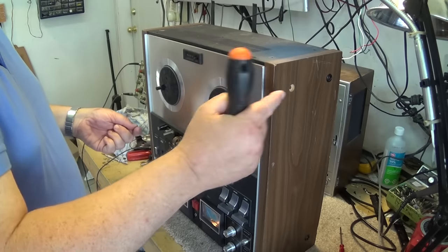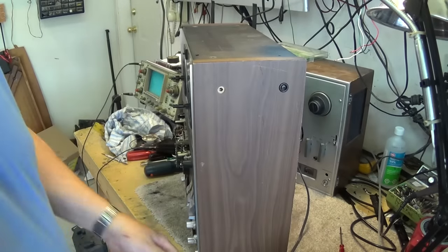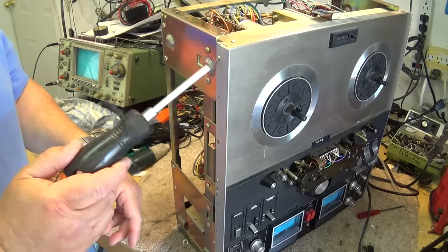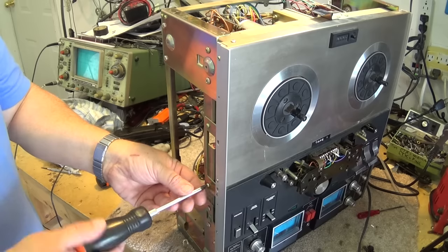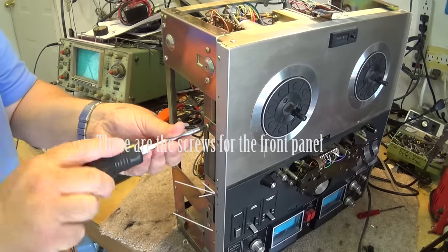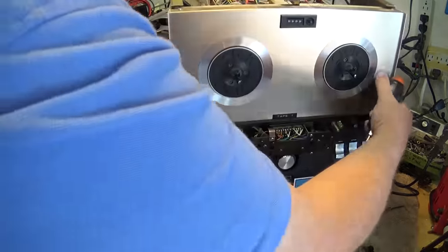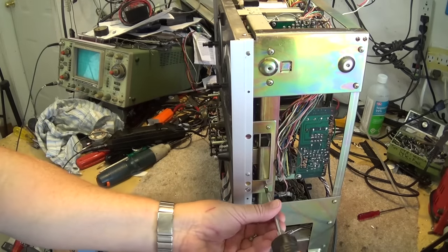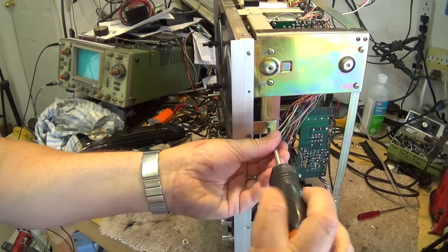We'll take the side covers off and take a look. There should be some screws underneath the side covers that hold the front face on. It's actually the arrow-marked screws you want to remove — and do not remove them all the way, as there's a plate behind them. If you remove them too far the plate will drop off and make reassembly difficult. Just undo them a couple turns to loosen off the back plate.